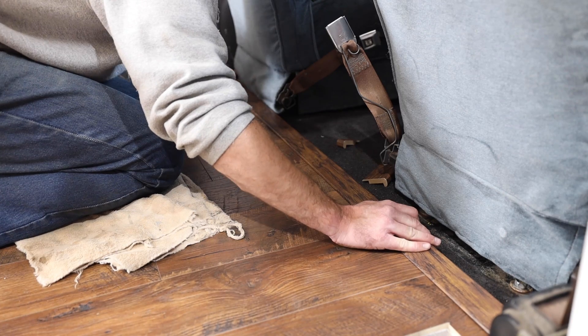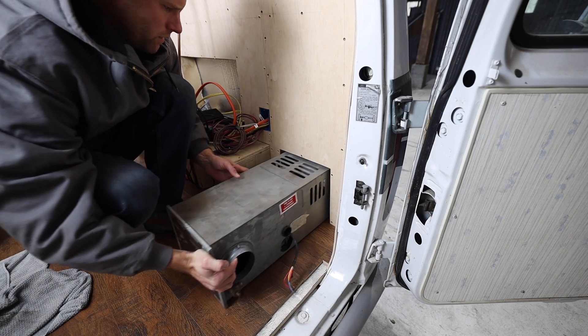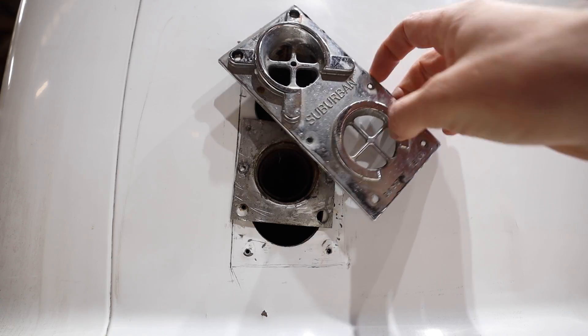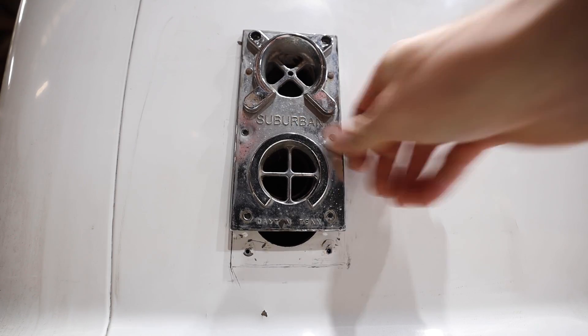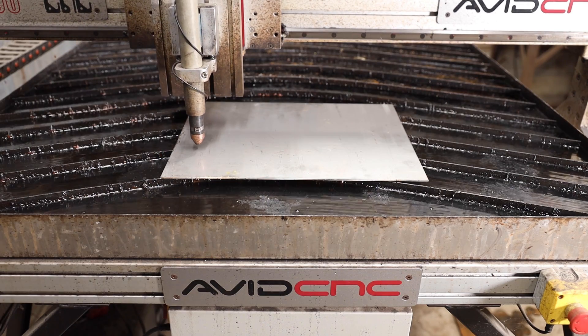After installing the wood flooring in the back, the heater is raised up just a little bit and it doesn't match up with the holes that were previously cut in the side of the van anymore. So I had to widen the holes and fabricated a new, slightly longer vent cover out of some stainless steel.